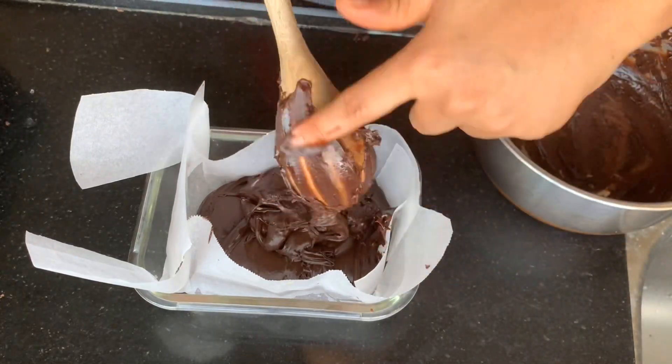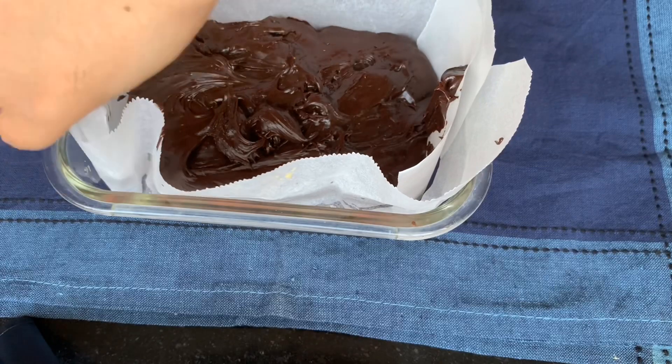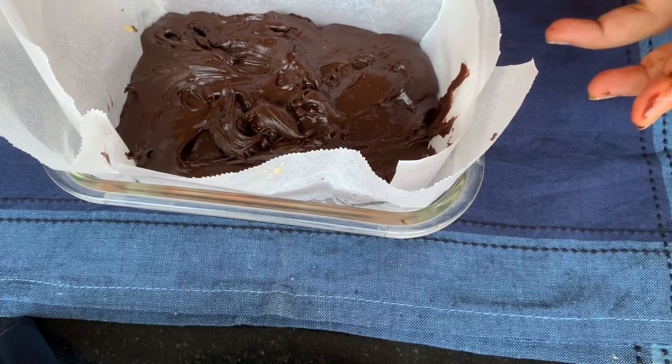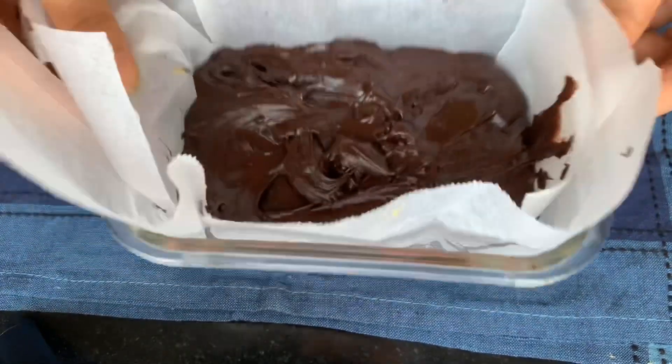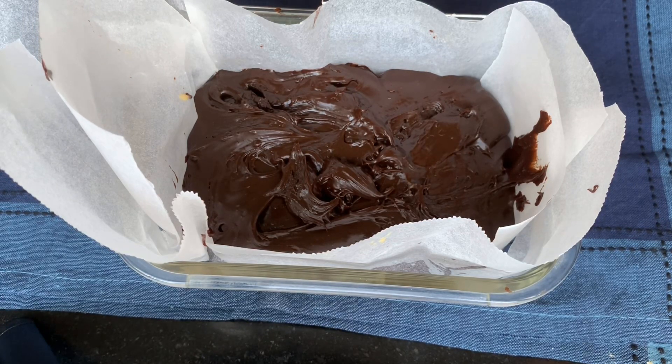Once your fudge is in the dish, give it a couple of taps by thudding the dish on the counter, then cover it and let it set in a corner of the kitchen for about three to four hours. If you live in a cold place, great — but if you're somewhere warmer, you'll need to place the dish in the refrigerator overnight, preferably after letting it set for three hours at room temperature first.